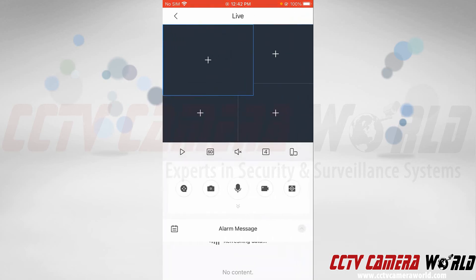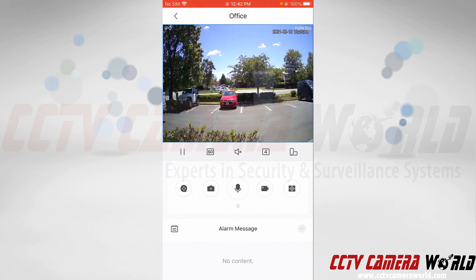Then I'll tap the Save icon at the top right-hand side. As long as nobody has that QR code, they'll be unable to access your camera even if they had the username and password. After entering the credentials and giving my device the Office name, it was able to connect and now I can live view that camera.